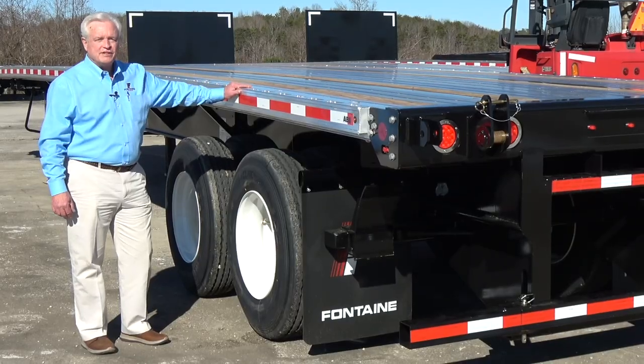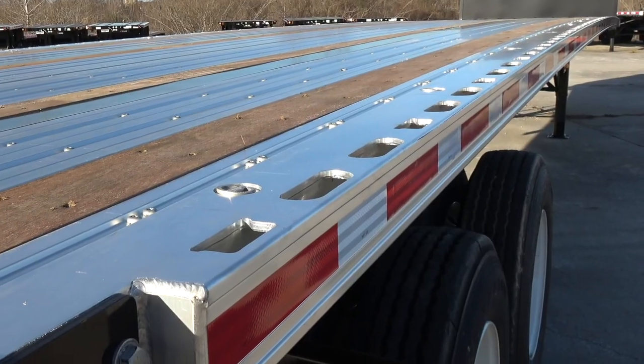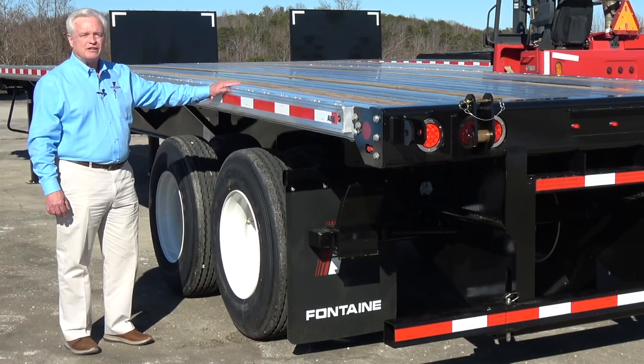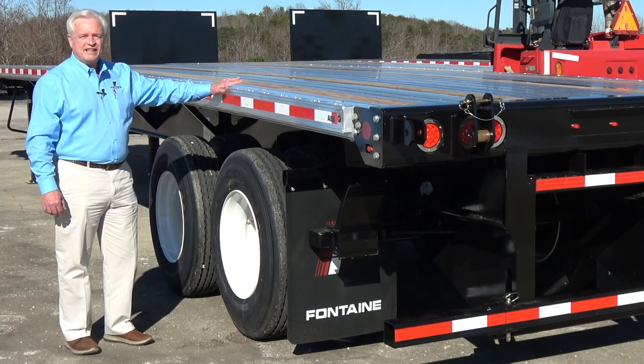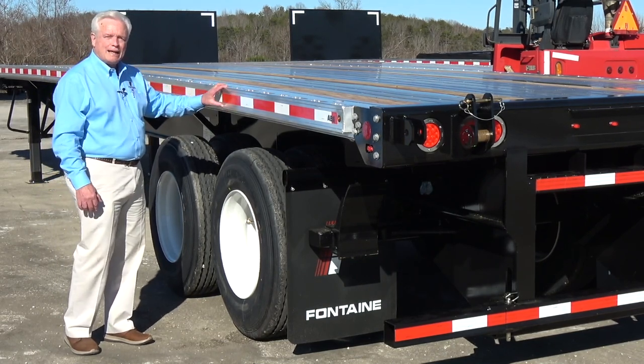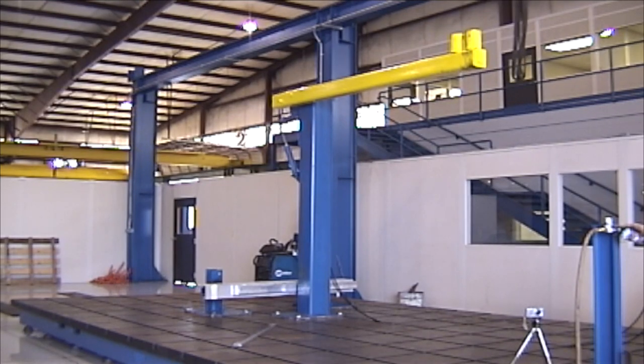One of the best features of this trailer is our patented razor rail. The razor rail withstands impacts 12 times stronger than traditional industry-standard rub rails — which were stake pockets, straps, and a pipe spool. And if you don't believe me, watch this.